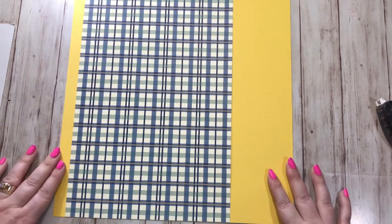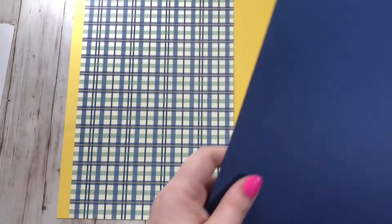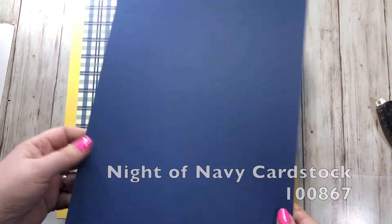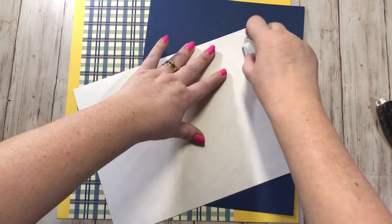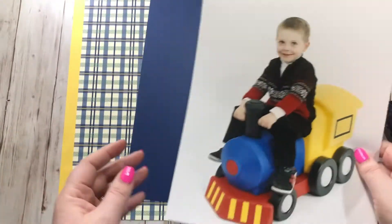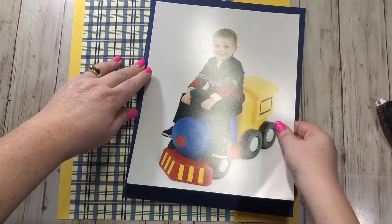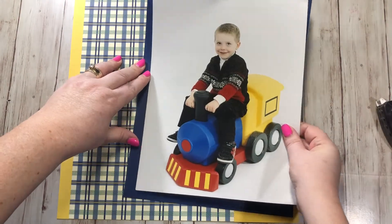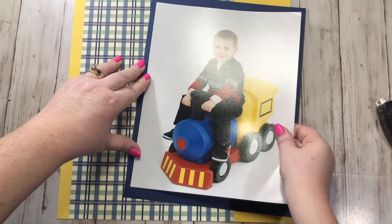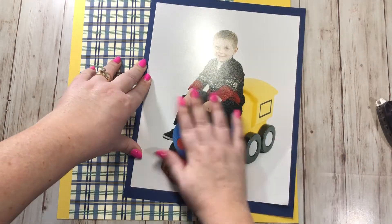Next I have a piece of 8.5 by 11 Night of Navy cardstock — just the regular 8.5 by 11 sheets — and I'm going to mount my photo onto this. It's not perfectly even on all sides because this was an 8 by 10, but it'll work good enough. I'm just gonna get it kind of even so the top and bottom are even and the right and left side are even.